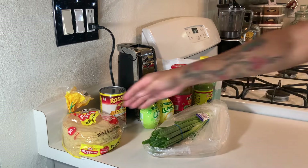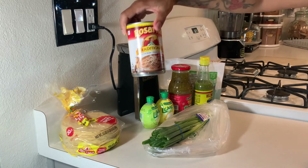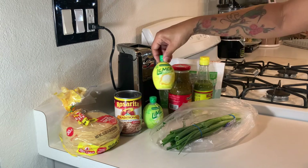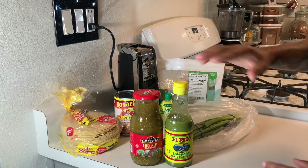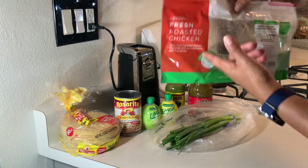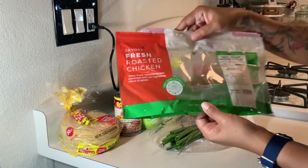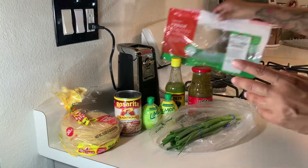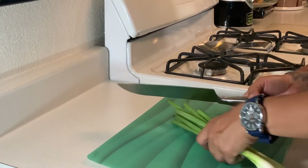You're going to need your tortillas — any tortillas of your choice — your refried beans, green onions, a little lemon juice or lime juice just for flavor. These are my two favorite green sauces, that's all I need, plus some ketchup. And of course you're going to need your rotisserie chicken or fresh roasted chicken. Mine is not in the bag because I put it in the oven for another 30 minutes just in case. We're also going to use a bag of cheese — any cheese of your choice.